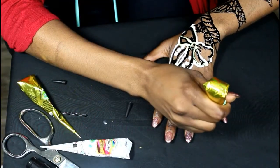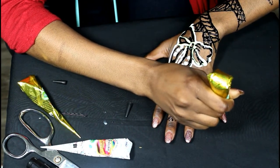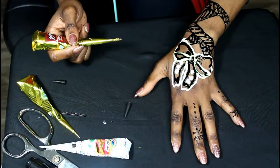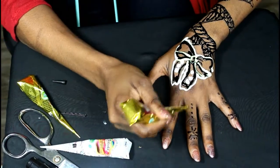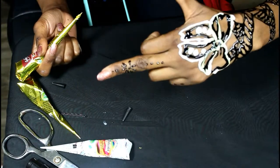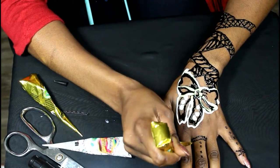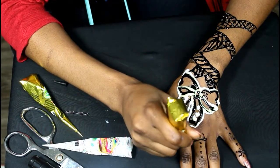Also, this gets a little messy, so I would recommend using gloves. If you got your nails done and you don't have gloves on, the ink goes on your nails and stains them — that's one thing I should have done.